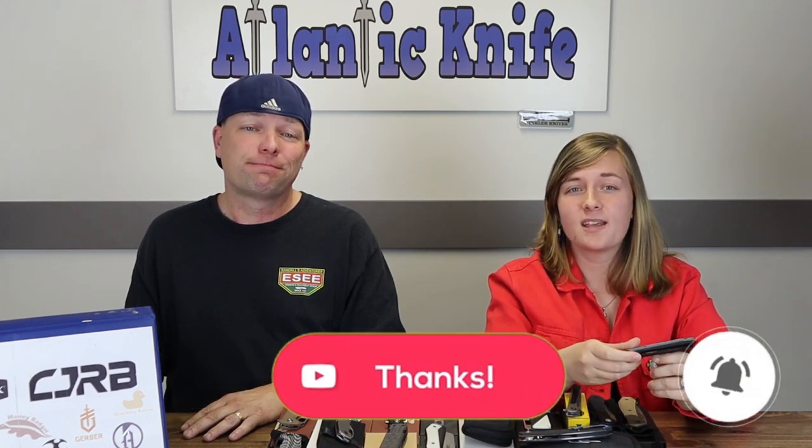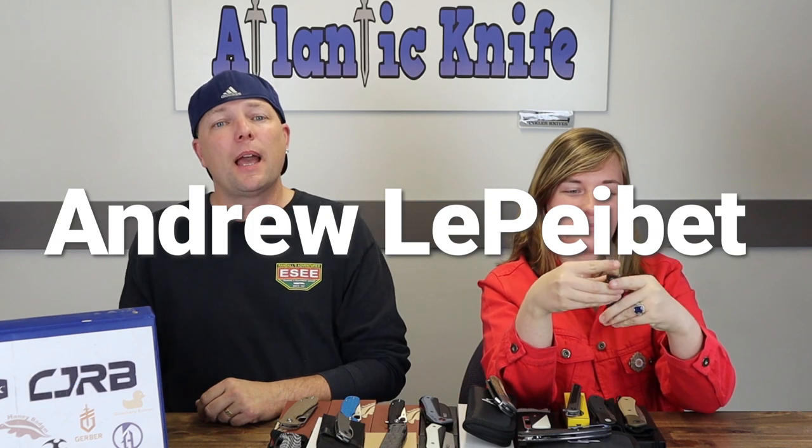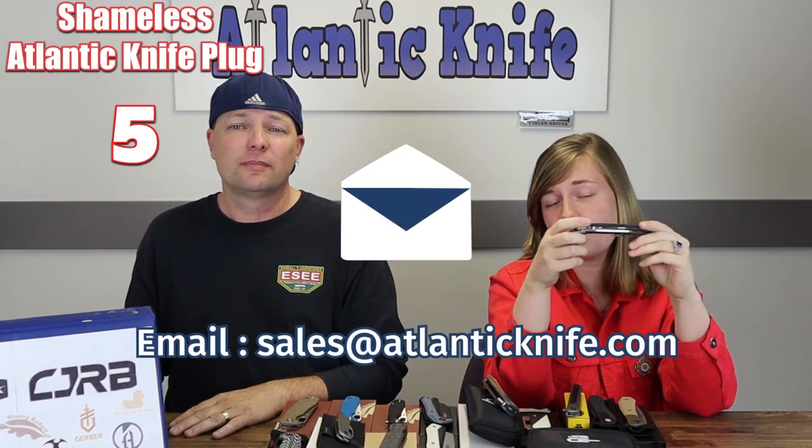Ring the bell so you can be notified when we drop new videos and be entered in giveaways. Speaking of giveaways, we're going to announce the winner of the QSP Gannett — on YouTube, none other than Andrew LaPelda, and over on AK's blog, the winner of the Best Tec Fang is the incomparable Jimmy Pepperoni Pavone. Congrats! Make sure to email sales@LandKnife.com to claim your knives. Our next giveaways will involve Steel Will Druids — like, share, comment, subscribe, or answer the AK trivia question on AK's blog to be entered.